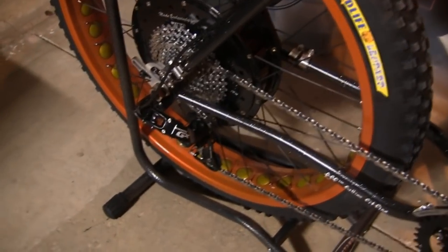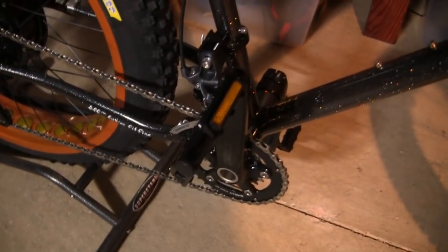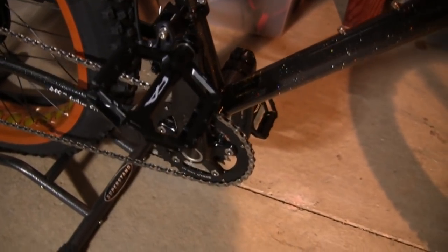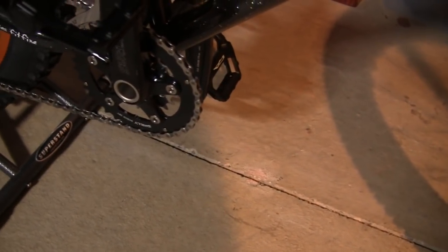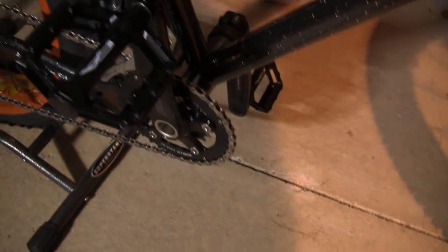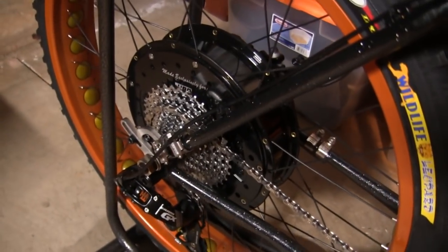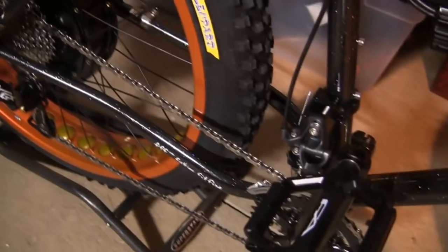You can see on the rear we've equipped it with a very high-end SRAM GX rear derailleur. Got a SRAM X7 mid derailleur, alloy platform pedals, and a Surly crankset. It's got two different speeds on the mid crankset, so with a 10-speed in the rear this is a 20-speed bike.